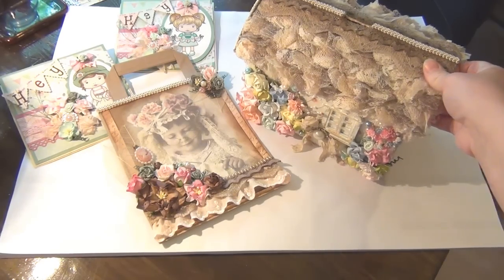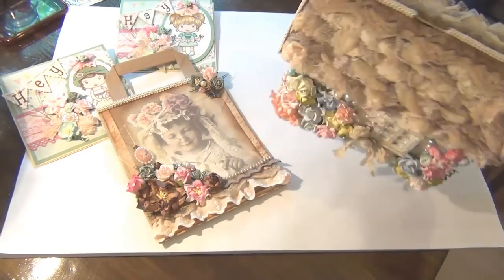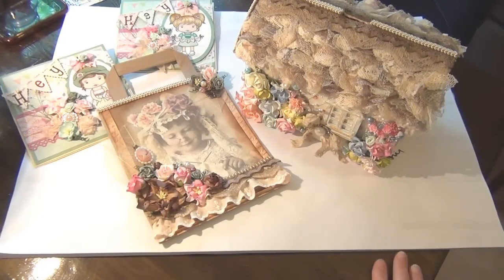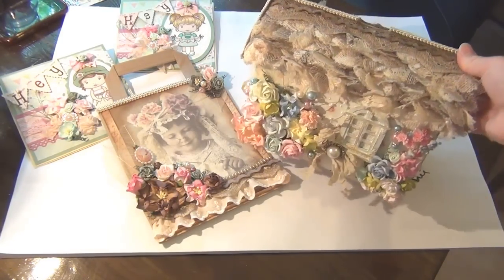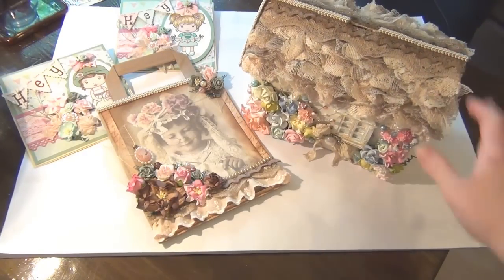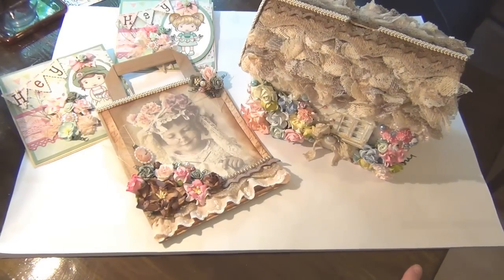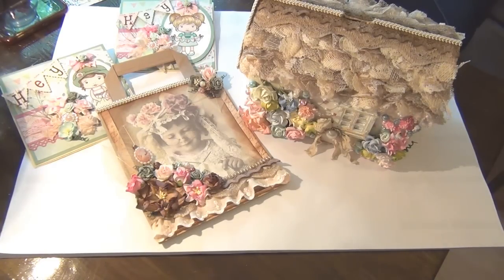and this super cute money box that I've created. I've been working on these projects for a couple of weeks now. This one was the most time consuming — it took me a long time to finish. I'll reposition the camera now and share each different project in detail. I'll be right back.